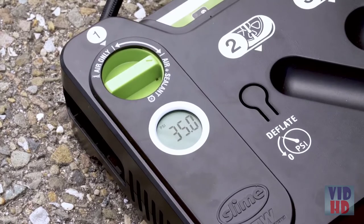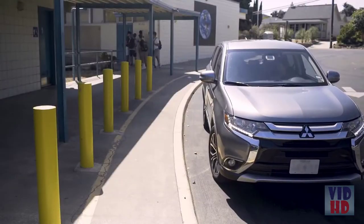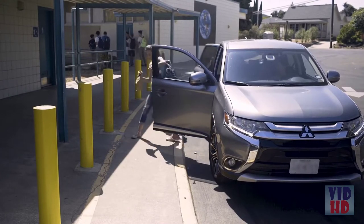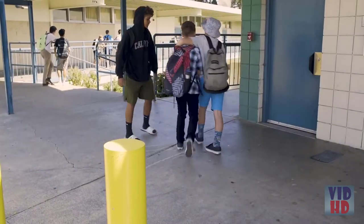Once the correct tire pressure has been achieved, disconnect the system. At your earliest opportunity, take your vehicle to a tire repair facility for a permanent professional repair and inform the tire repair specialist that Slime sealant is in the tire.